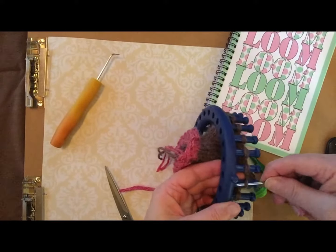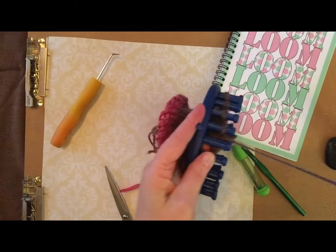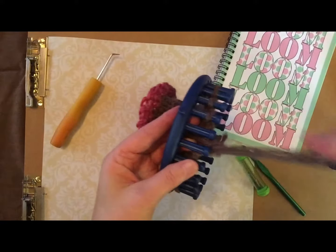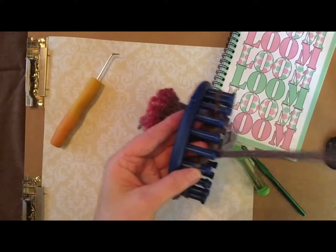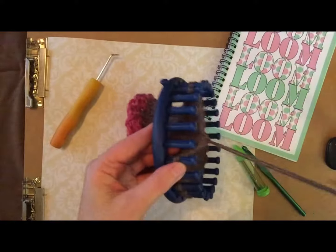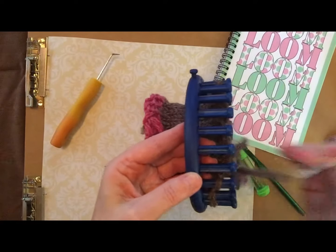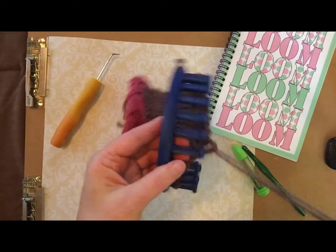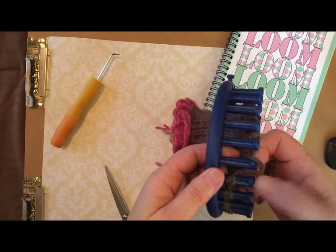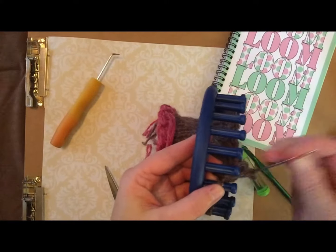Next you're going to start with peg one and you're going to take your needle down through the loop, the stitch on the peg, and pick up the stitch, pull it off. Pick up the stitch, pull it off. Sorry about that shake — I just hit the tripod. Keep doing that, going down through the stitch, all the way around.